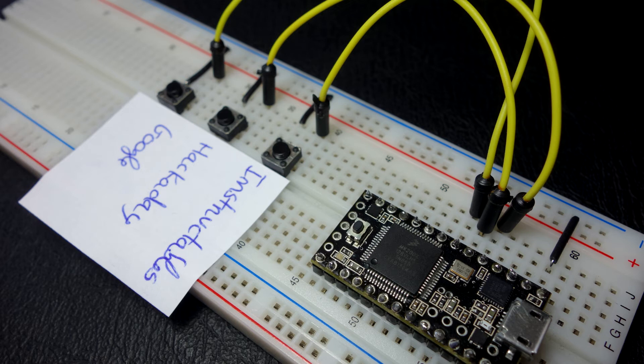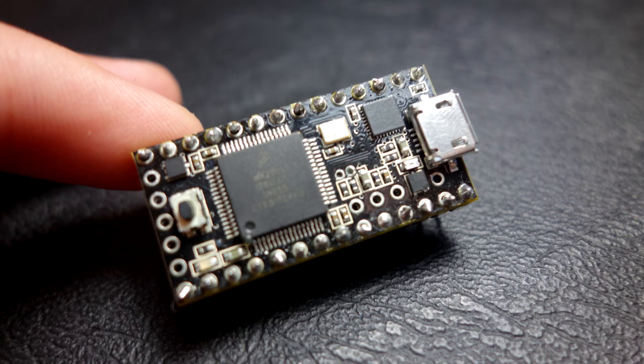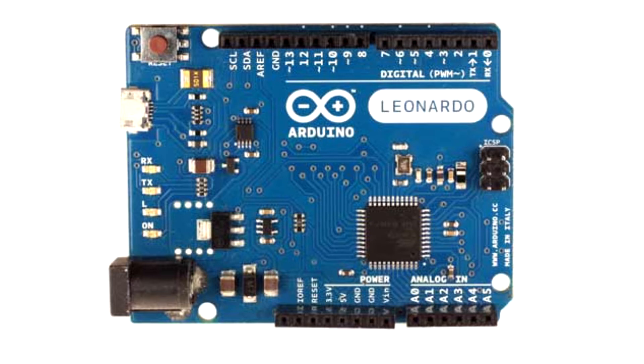In this project, we're going to make a username and password autofiller. We're going to use a Teensy. If you want to learn more about this board, you can watch my Getting Started video tutorial by clicking the annotation. If you don't have a Teensy, you can also use an Arduino Leonardo, because that board, when connected to a computer, can act as a keyboard.